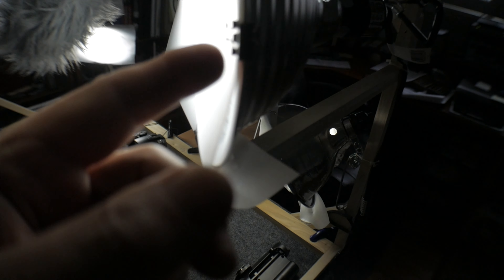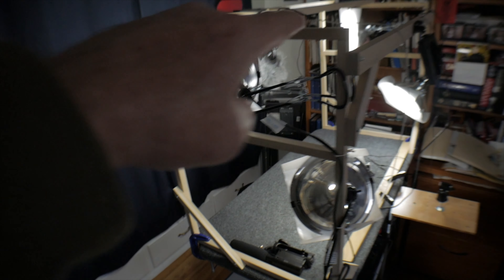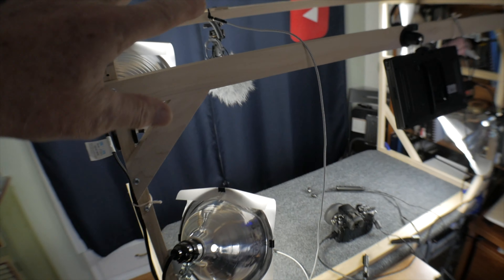Sheets of drafting vellum that are clipped on here with bulldog clips. And I have four lights total,